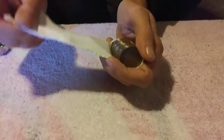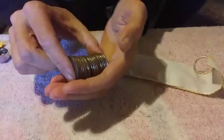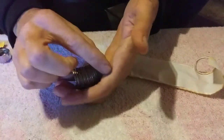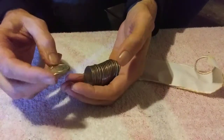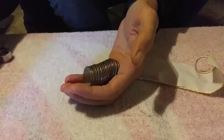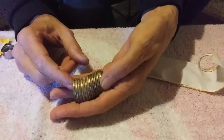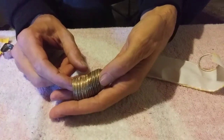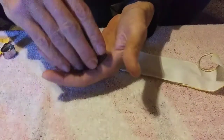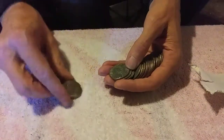Hopefully we'll find more than just these enders. Here's that ender — 1964, decent shape — and it looks like the only one in the roll. Alright, we'll take a quick look. Bicentennial.